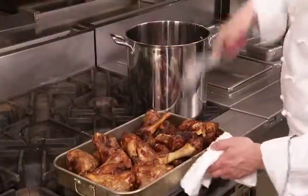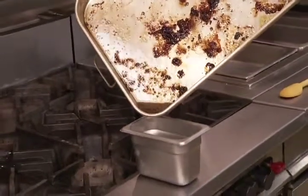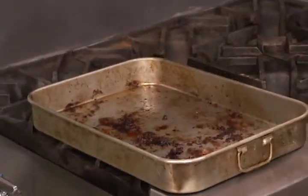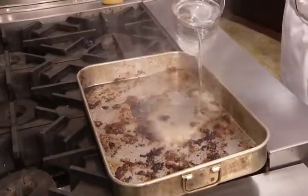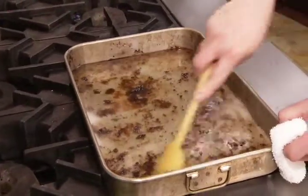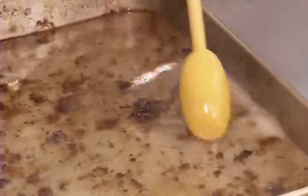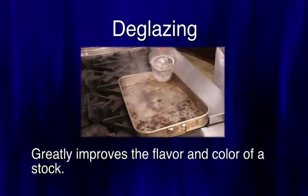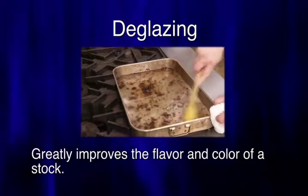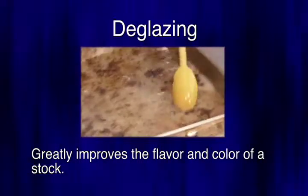Remove the pan from the oven and use tongs to remove the bones from the pan and place them in a stock pot. Carefully pour the hot grease left in the roasting pan into a separate container to be discarded once it has cooled. Place the empty roasting pan on a medium-high burner on the stove and add enough water to just cover the bottom of the pan. When the water comes to a boil, scrape the bottom of the roasting pan with a wooden spoon or heat-resistant silicone spatula. This will dissolve the brown bits off the bottom of the pan and is called deglazing. Deglazing greatly improves the flavor and color of a stock, as these brown bits are very flavorful. If the bottom of the roasting pan burns or turns black during roasting, then do not deglaze.